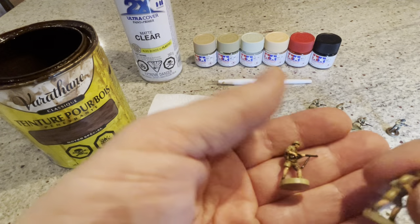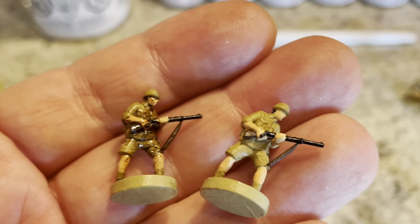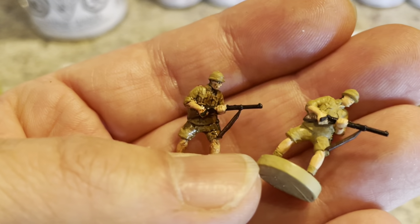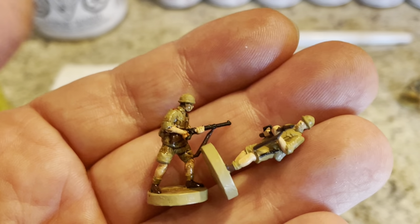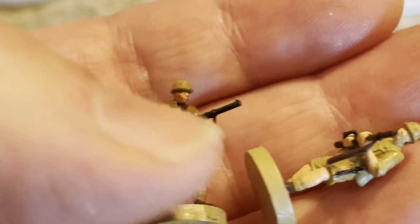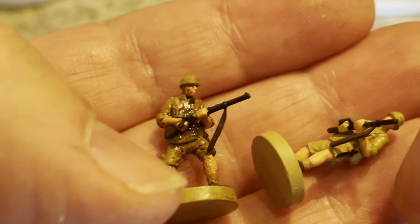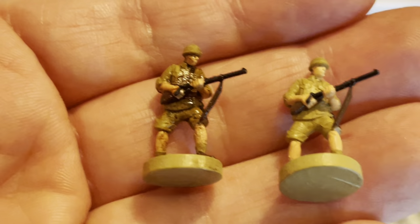I'll just show you the before and after. This is a 3D sculpt from Historical Board Gaming. I've just dipped these — they're freshly dipped — I'm going to wipe them a little bit more, but you can see it really gives it that weathered look. Now I'll go through this process with you.